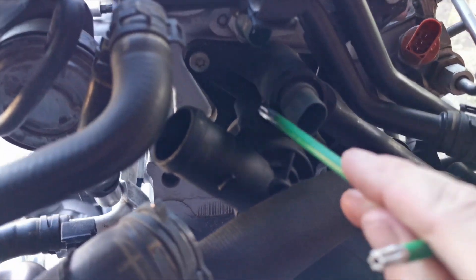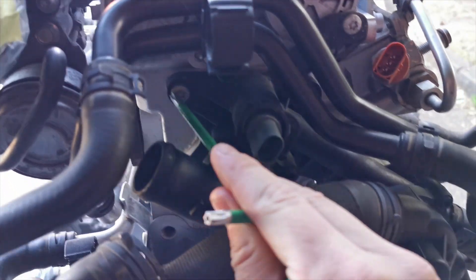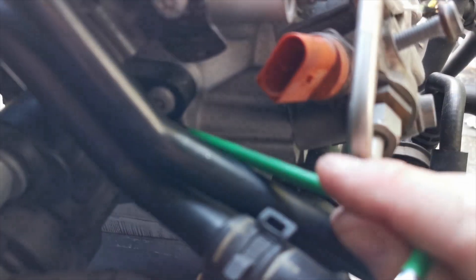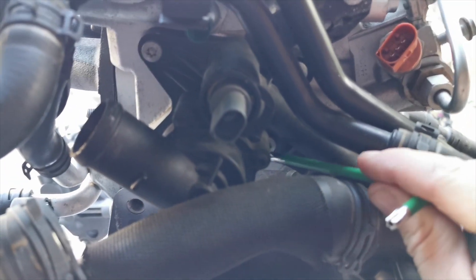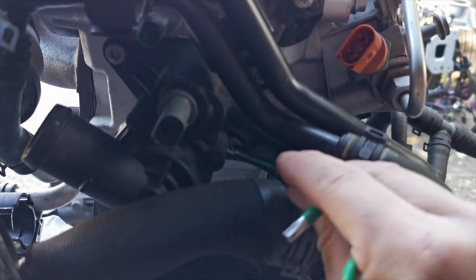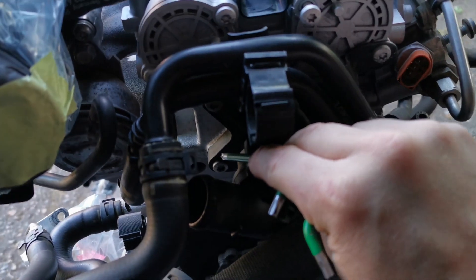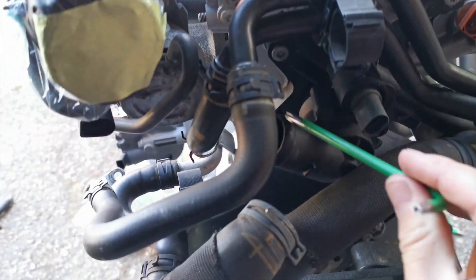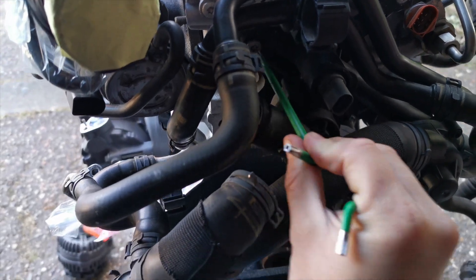Just coming back to show you — this water housing here, if you're going to undo that, there are four bolts holding it on. There's one here, one just down there, one just there, and another one just down there. That's a T30, so you need a T30 star bit to get those off.